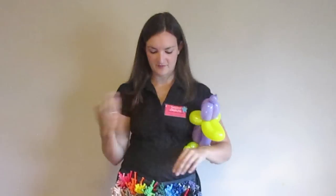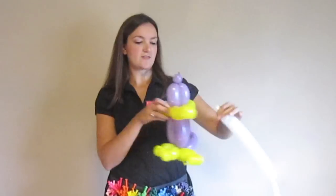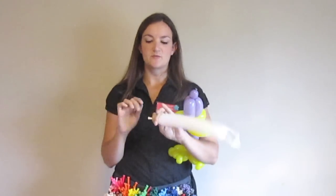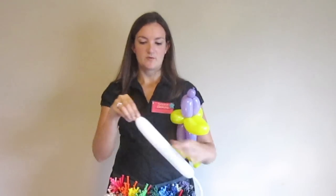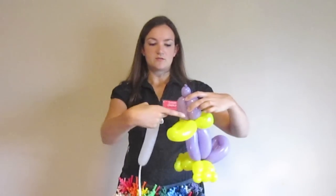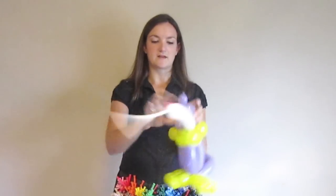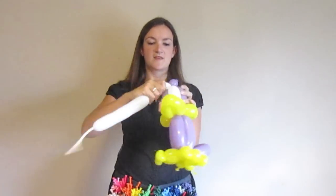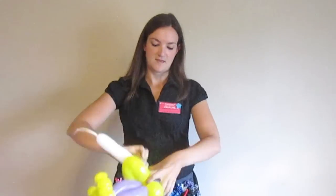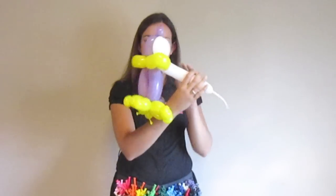The last thing we're going to do that really makes this — no pun intended — is give him some eyes with a white balloon. If you're in a hurry, you could just draw the eyes on to the purple, but I think it looks better when you take the extra time to do white. Just blow up a little balloon, just a little bit — we're not going to use it all. Take the nozzle and wrap it into the bottom of his head around his beak. Just squeeze that balloon, bring it up, and twist it into that little ball we left on top of his head. Then fold it back down and twist it all around in his beak, and get rid of the rest.